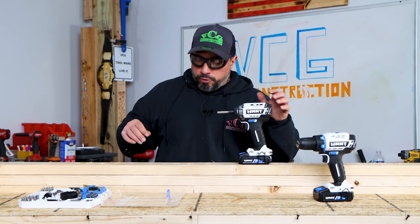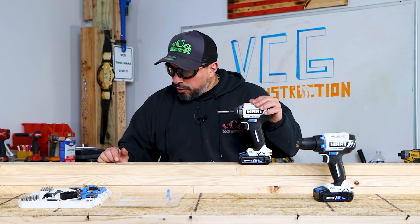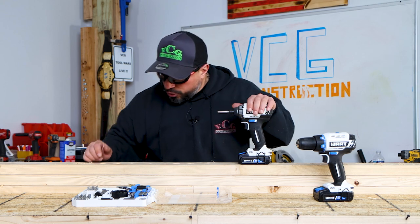Here's something I'm very interested in — our magnetic guide to hold our 1 and 2-inch bits. This is also made to be chucked into an impact driver because of that relief cut. I feel like I want to do some drilling and driving — I'm tired of just looking at stuff. I want to start using the tools.